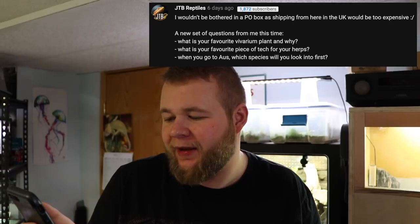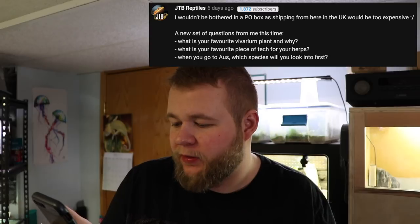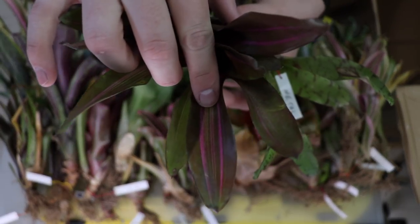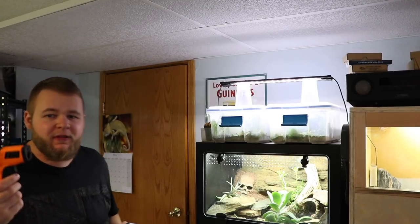JTB Reptiles, thanks for commenting on pretty much every video — I really appreciate that. He asks: what's your favorite vivarium plant and why, and what's your favorite piece of tech for your herps? My favorite vivarium plant is definitely bromeliads. You guys have seen me do unboxing videos of like 50 bromeliads. There's also some Marcgravia that is really cool, but bromeliads are definitely where it's at for me. My favorite piece of tech is definitely the temp gun right here.